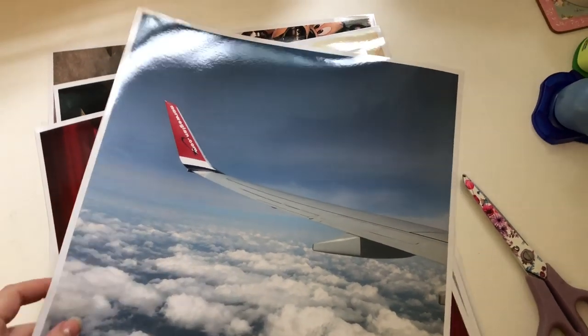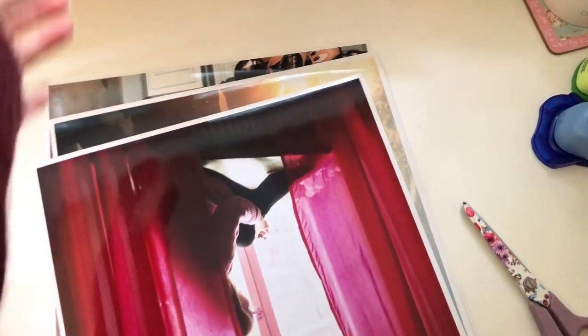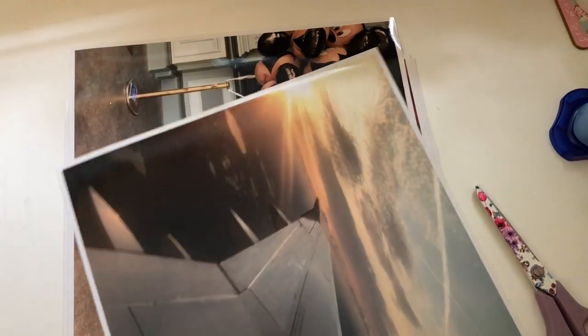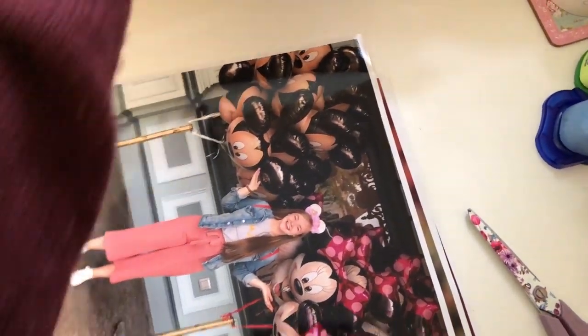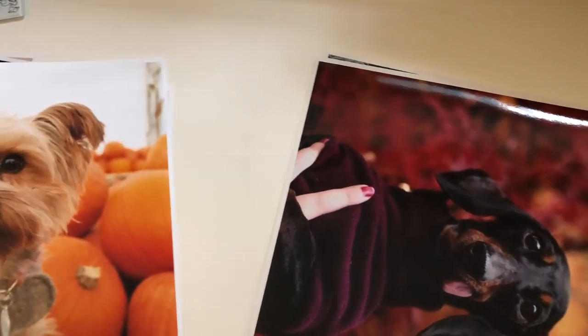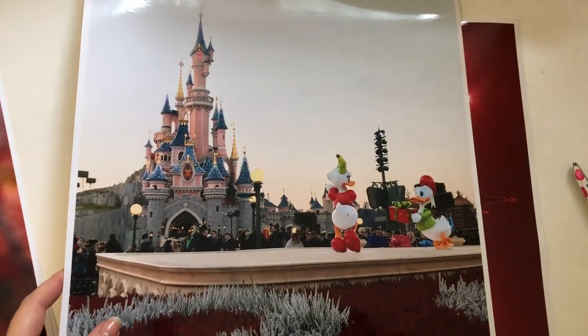These 12x12 photos I'm now going through and deciding what album they're going to go into. The majority I got printed for my travel album — if you're interested in seeing my travel albums you can head over to my Patreon. That is where I share the majority of process videos for my travel albums and I've recently started my Patreon up again. As you can see I'm just sorting them into separate piles — these ones of the dogs last autumn will obviously be going into the 2018 album. I couldn't resist getting those printed at 12x12 because I love them so much.